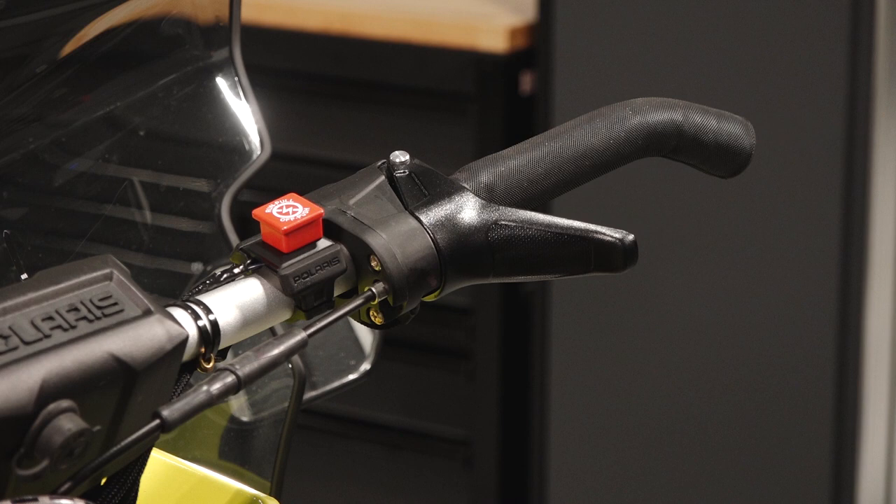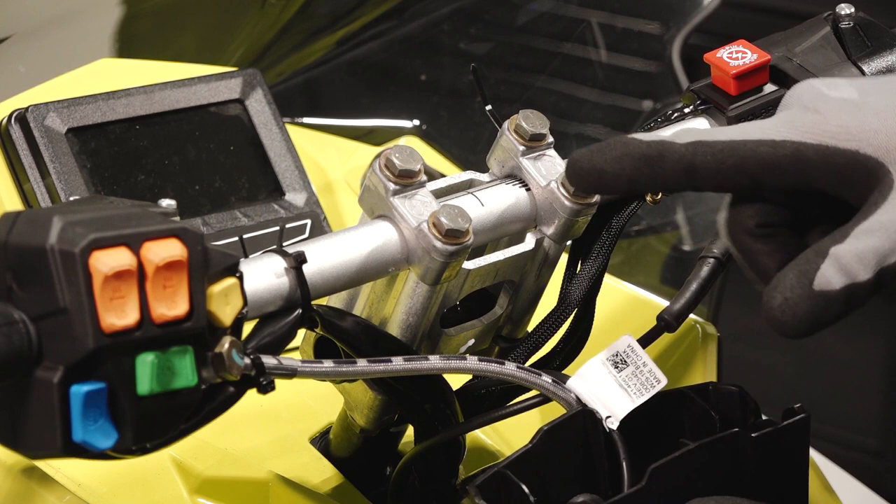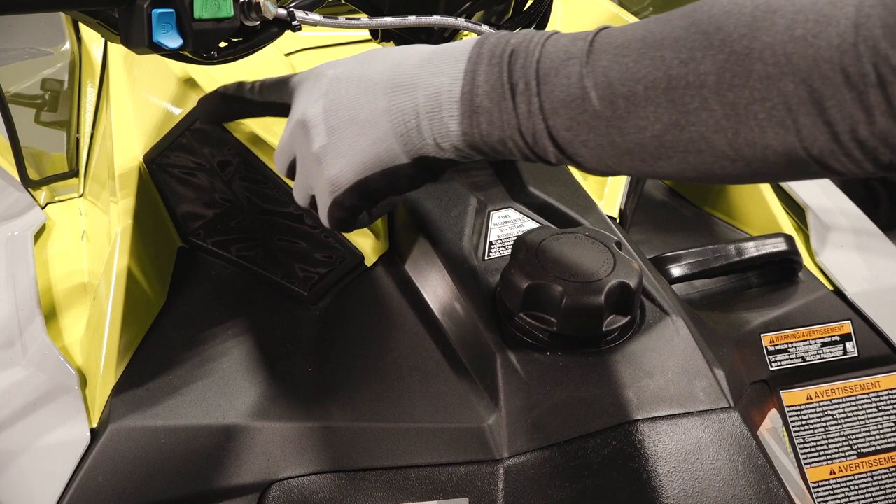The right handlebar contains the engine run stop switch and throttle lever. The handlebars can be adjusted by removing the handlebar trim and loosening the four fasteners underneath. The optional heated visor plug is also located on the handlebars.